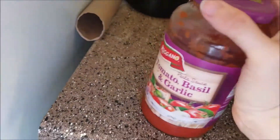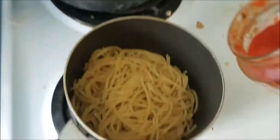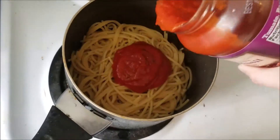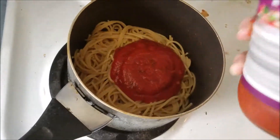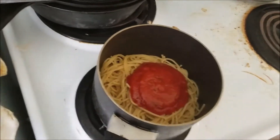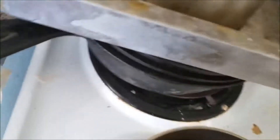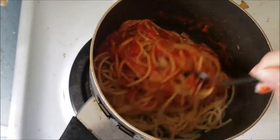...this tomato basil and garlic sauce that I got at Aldi as well. Just put in as much as you think you need. That's probably too much but that's okay. I mean, you can always just cook more pasta if you really wanted to, but I don't want to. Now you just mix it up.